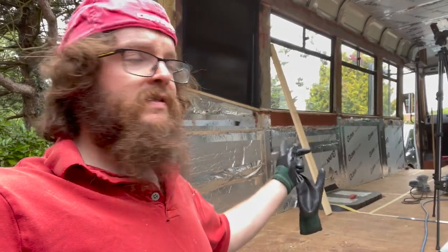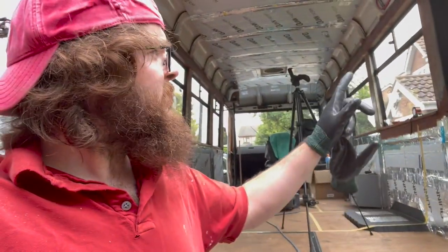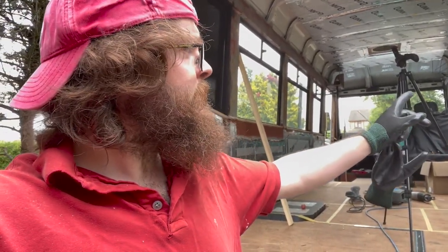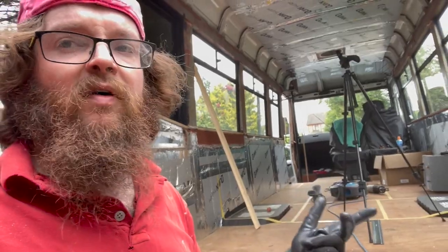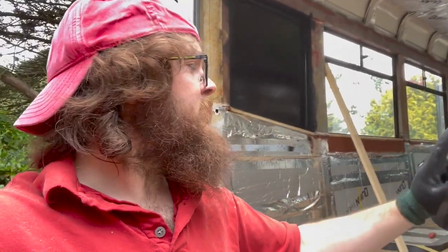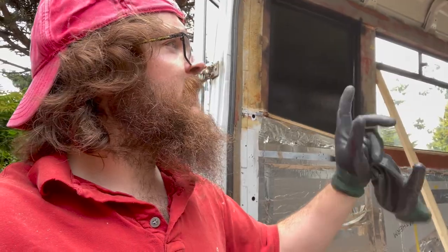I've gone all the way along this side now. On this side where the bathroom is going to go, I'm actually only going to cut along to where the second window ends for the time being, because we think the front two windows are going to be the same height that they are. If they're not I'll just do that in the future, but you know, I can't put it back once I've cut it. So I'm going to run that along there now, then we'll tidy up in here and then we'll be ready to clean and paint the windows.